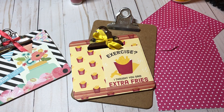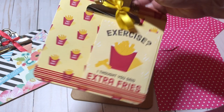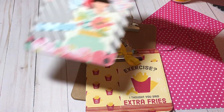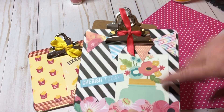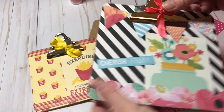Hey y'all, this is Dana, welcome to my channel. I'm back today with craft fair idea number 37, and what we're going to do is we're going to embellish some clipboards. These particular clipboards I bought toward the end of last year and I embellished these for my craft fair.